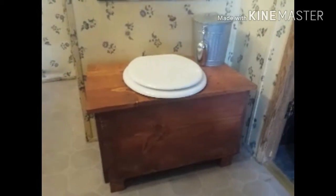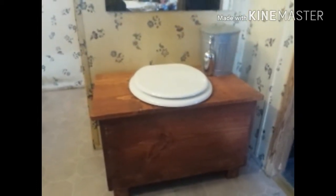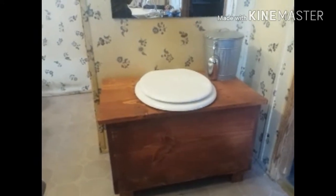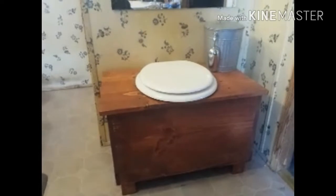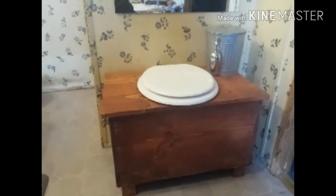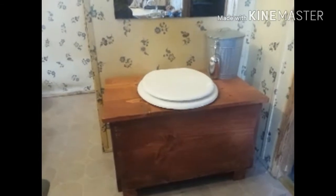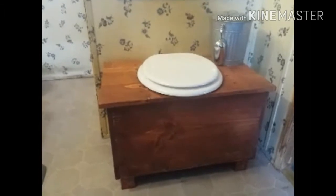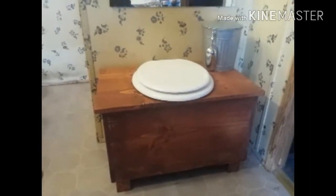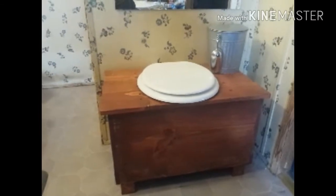Now, with this composting toilet, it saves so much water because you don't have to use water in a composting toilet. You don't have to worry about plumbing. You don't have to worry about a plumber coming to fix your toilet. You don't have to worry about the septic man coming to drain the septic tank, because you don't have any of that. It's clean, it's easy to use, and there's no smell.